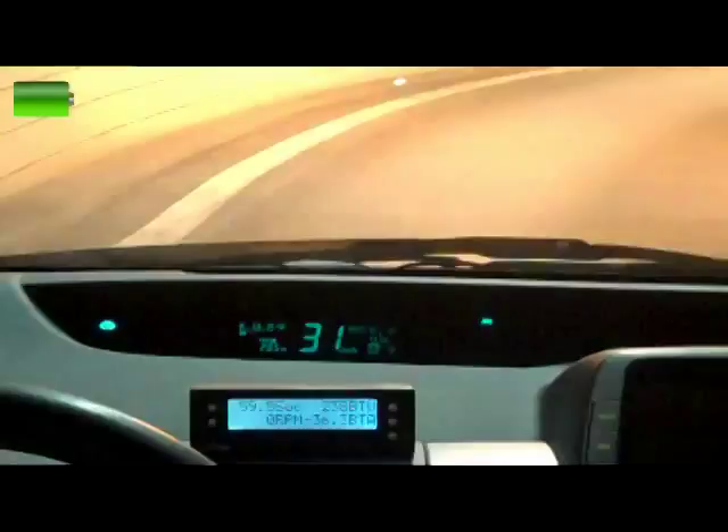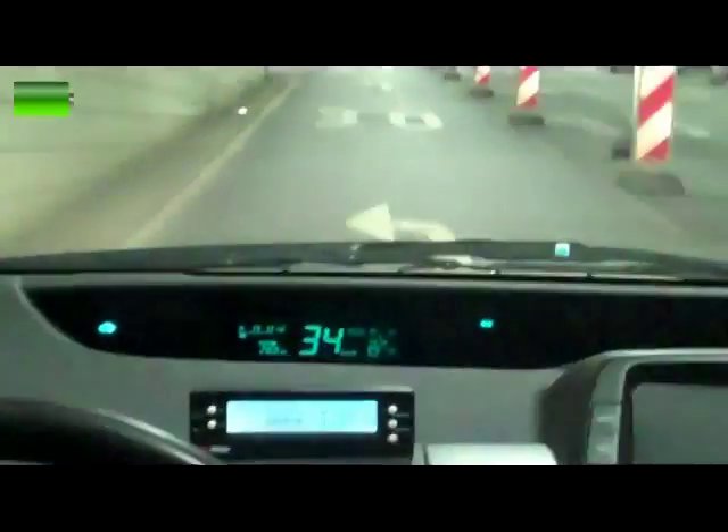At this point in the test the camera battery ran out, so filming had to stop. Driving continued and the car achieved about 32–33 km on this test drive.